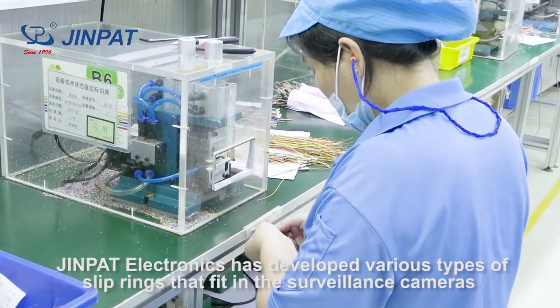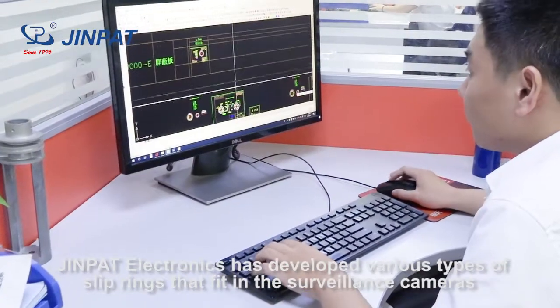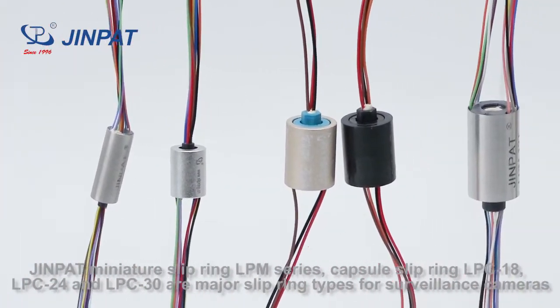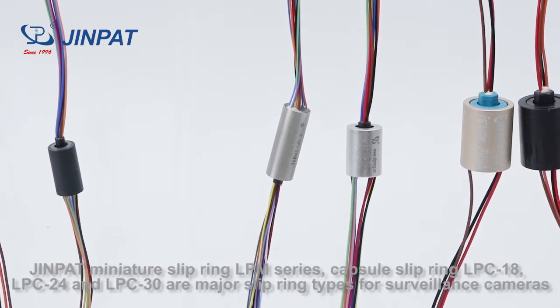GenePair Electronics has developed various types of sleep rings that fit in surveillance cameras. The GenePair Miniature Sleep Ring LPM Series, Capture Sleep Ring LPC Series, and Thru-Ball Sleep Ring LPT Series are three major sleep ring types for surveillance cameras.